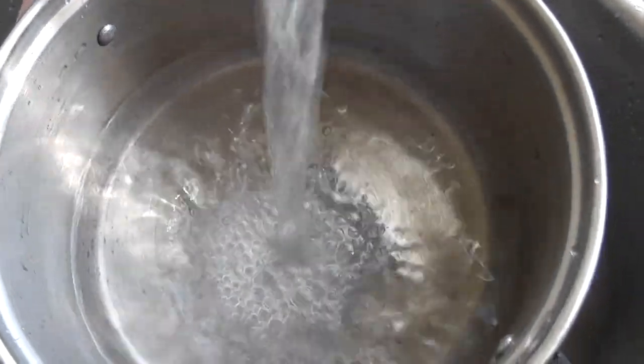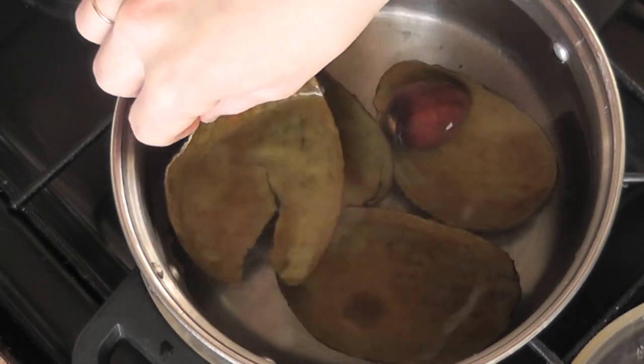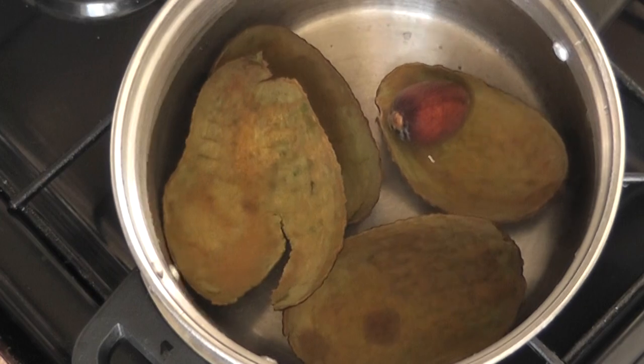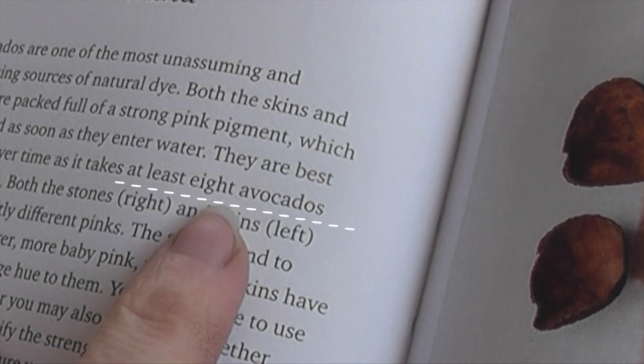Starting this off I made mistake after mistake. I used a pot that was way too small, and then when I was referencing the dye books that I had, I found out that I just didn't have enough avocados. I think I had two avocados and I needed closer to eight, so I decided to experiment.